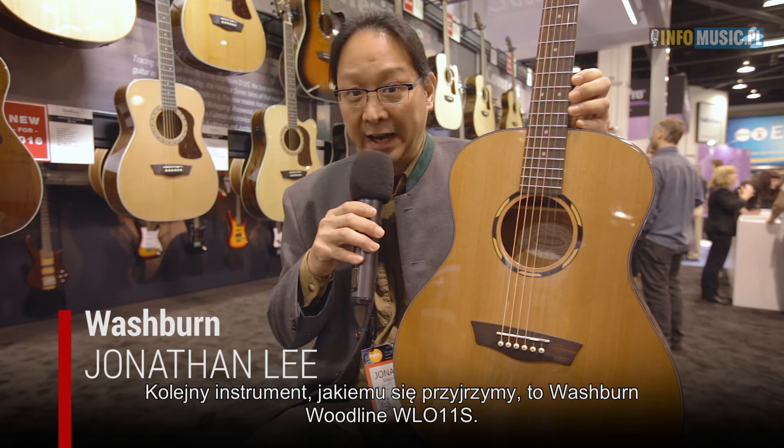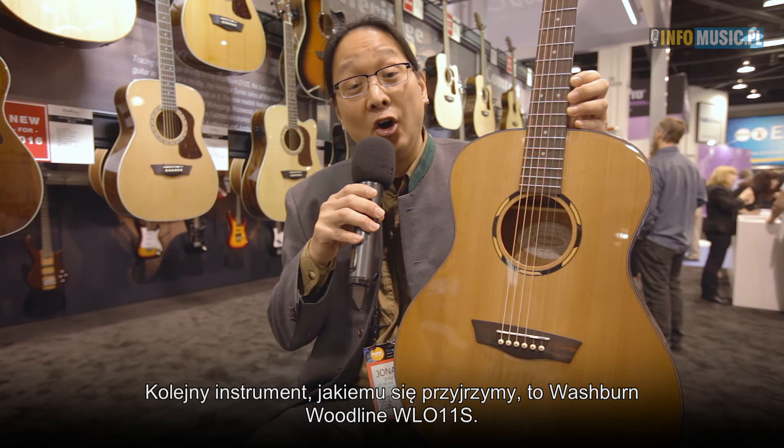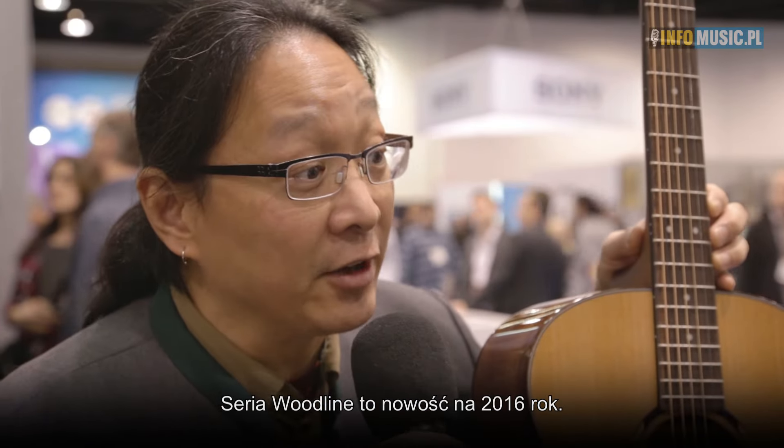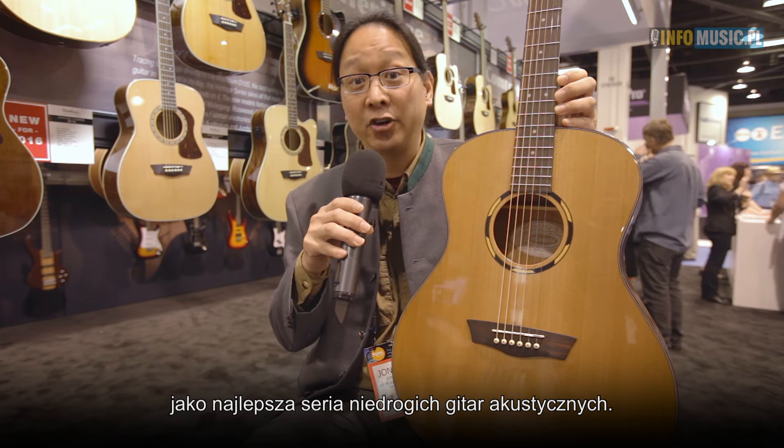The next instrument we're going to look at is the Washburn Woodline WL-O-11-S. The Woodline series is new for 2016 and has received Premier Guitar Magazine's Editor's Choice Award as Best Affordable Acoustic Guitar Line at the show.